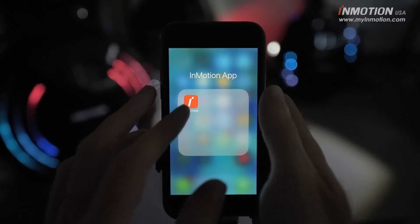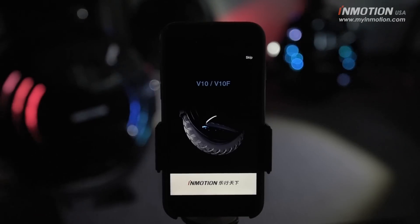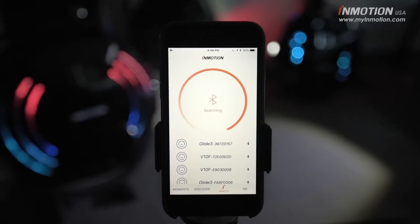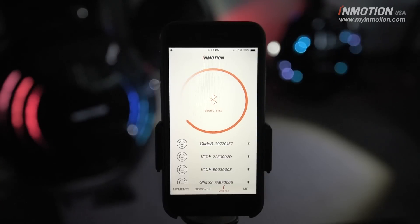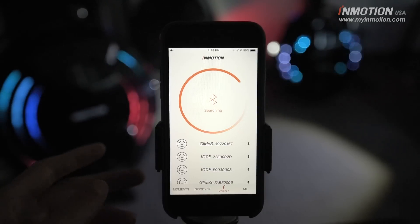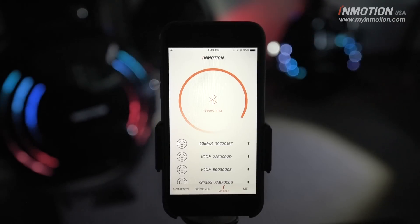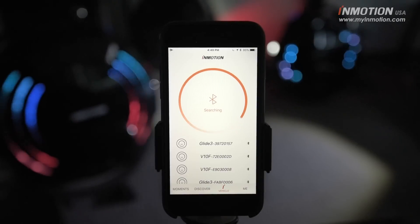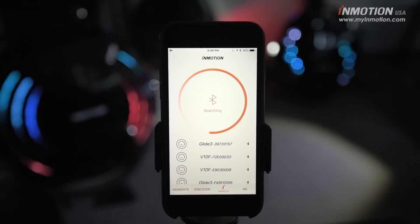It's an update, so this is the same app, but it has been updated to support the new V10 that you can see here sitting in the background. A full list of ridables that this new app supports is also in the description. Notably, we're going to be talking about electric unicycles today — it supports the Solowheel Glide 3, Glide 2, InMotion V8 and V5. Some new features carry over, but there are some features specific to the V10 and V10F only.